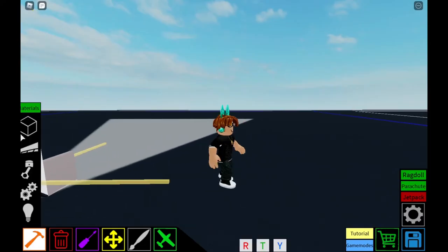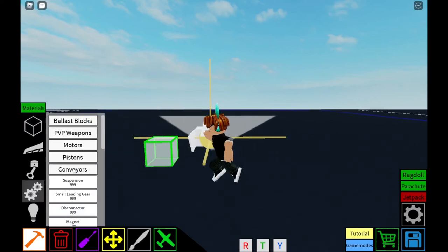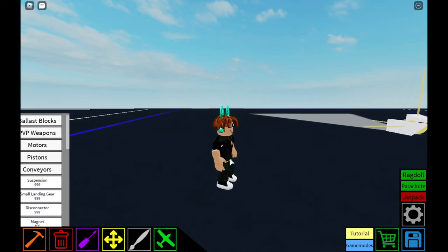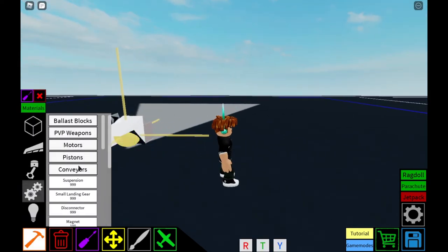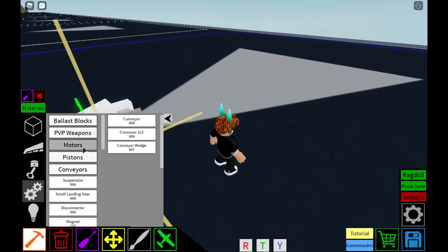This is the F-14 mini — the F-14 Tomcat mini intake. That's what it's called.